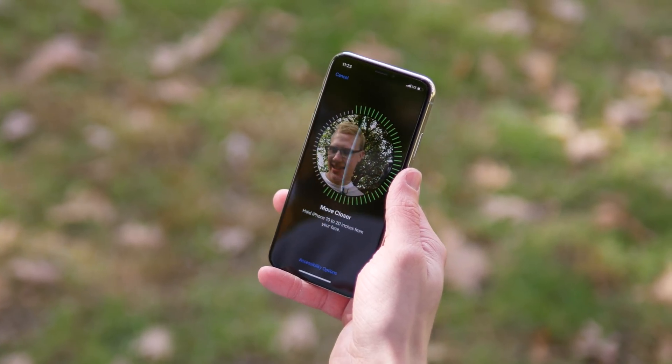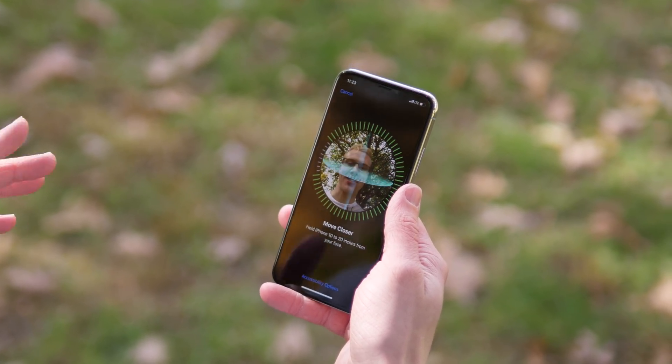So even though Face ID may be more secure, when it comes to raw speed, Touch ID is the clear winner.